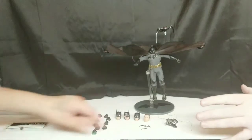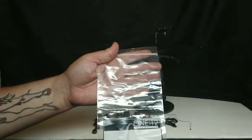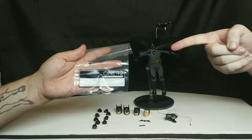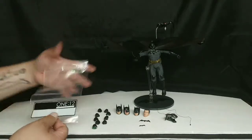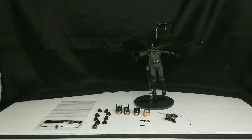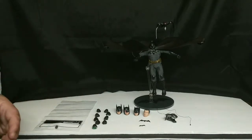One thing we haven't mentioned yet is the amazing storage bag that comes with the figure. If you're worried about losing 10 batarangs, nine hands, and four heads, you can put them all in this little bag — that's pretty unique. It cuts down on space and lets you label and store everything in a filing cabinet, keeping all your parts easily accessible so you're not overwhelmed trying to figure out which pieces go with which figure.